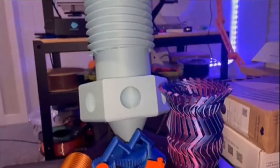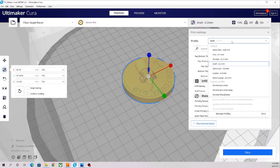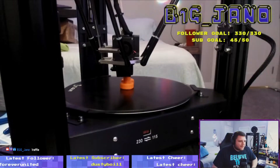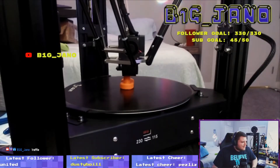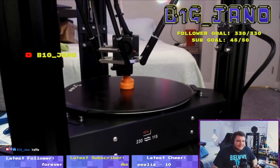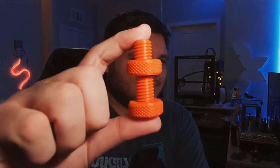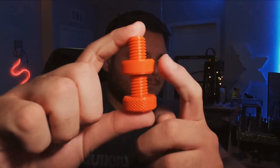Now let's get into what you guys want to see — how does it print? This machine uses Cura as its default slicer, which is great because the latest version of Cura includes profiles for the FL Sun Super Racer. We started by printing the pre-sliced file that came on the SD card — just a standard nut and bolt — printed in Brad's Orange Glitter PLA from Printed Solid. It printed very well, took about an hour, and the detail on the knurled nut looks fantastic.